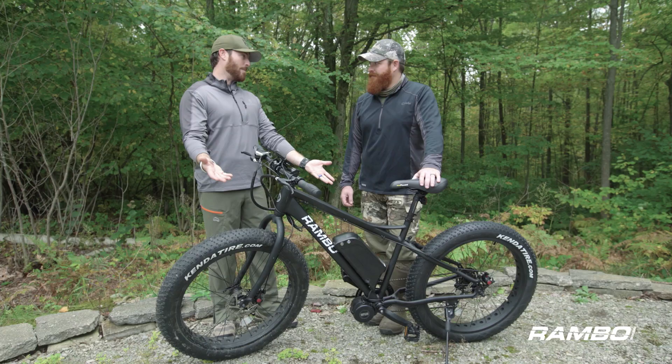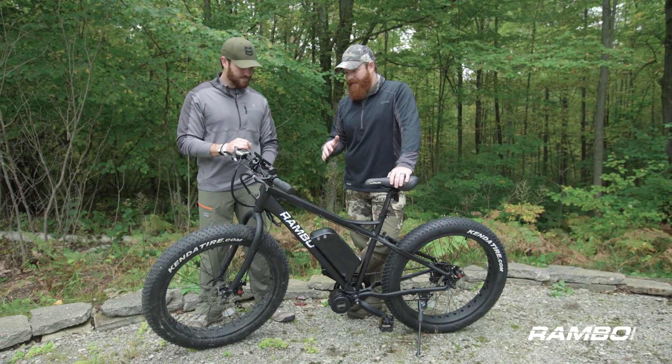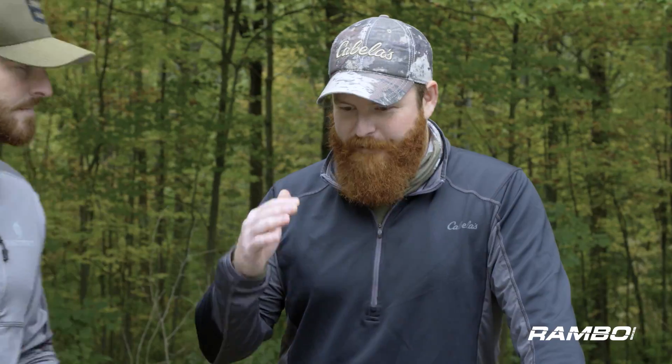This is the Rambo bike, and these things are awesome. We're going to talk to you today about some of the features. We've got a Rambo bike — right, it's a pedal bike — but it's way more than a pedal bike. It's actually a full-on electric bike.